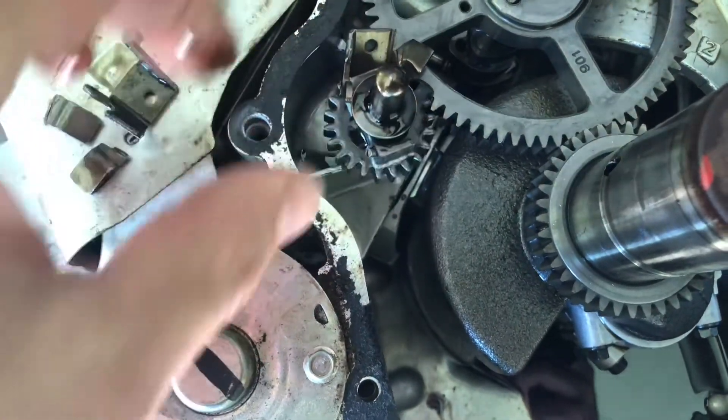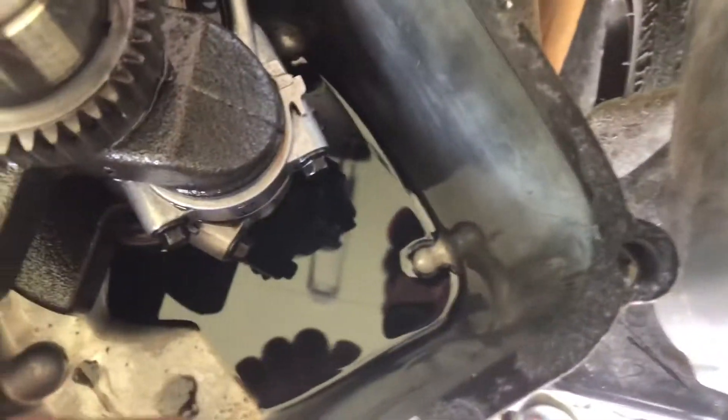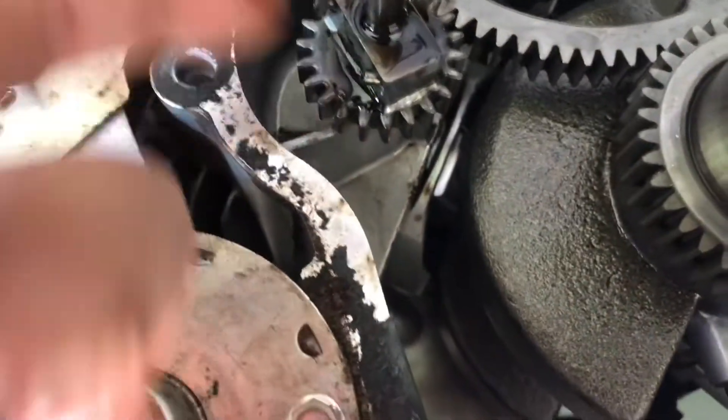With pieces in the crankcase like this, there's no way it can actuate the rod. So I need to drain what's left out of here, order parts, put it back together and hope for the best. Looks like this pin is still there.